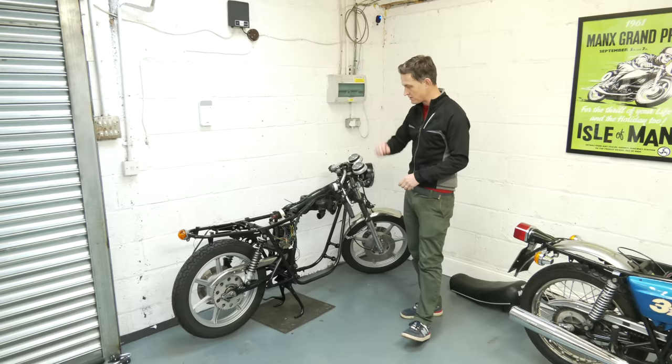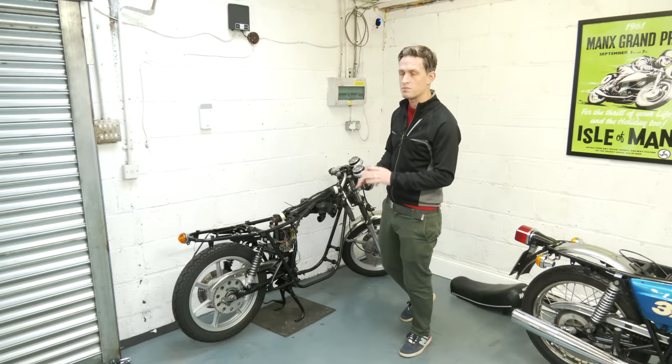The chassis has all been rebuilt now — wheels repowered, coated, frame done the same. Starting to get that back together. The next stage is to crack on with the mechanics of this bike. The engine has been totally stripped, so let's go and have a look.